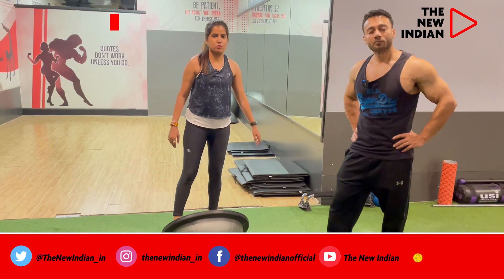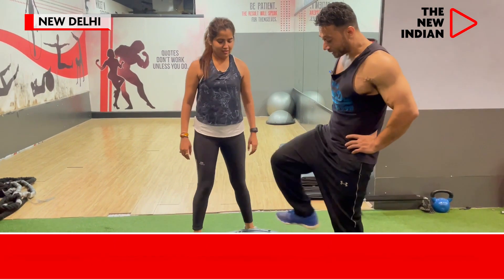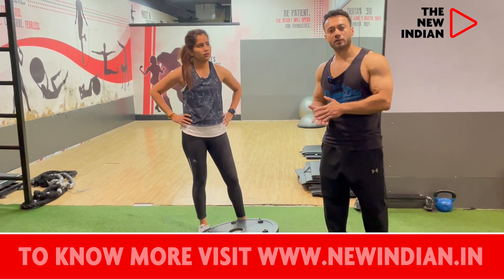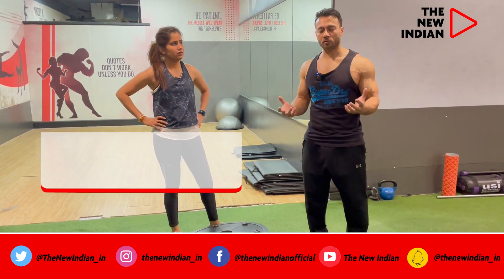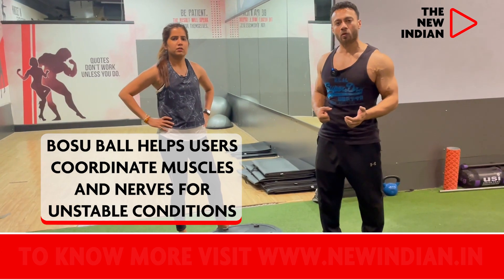Why do we use the Bosu ball? The Bosu ball is an unstable ball — it's a semi-circle, so the surface is very unstable. We do squats, lunges, and push-ups on it. Because it's very unstable, your muscle fiber ratio increases, making it a great way to use your core and tone your muscles.